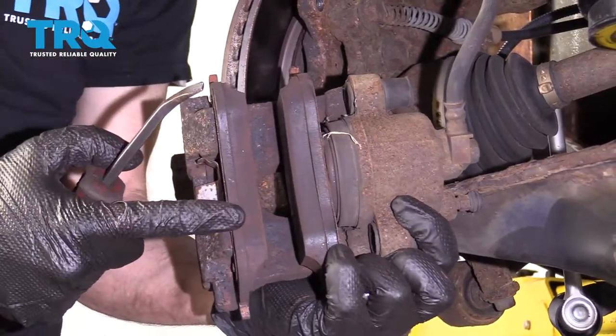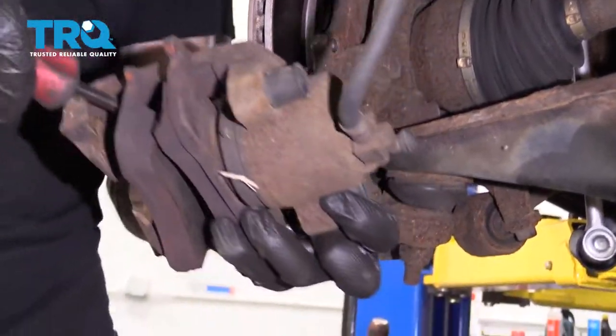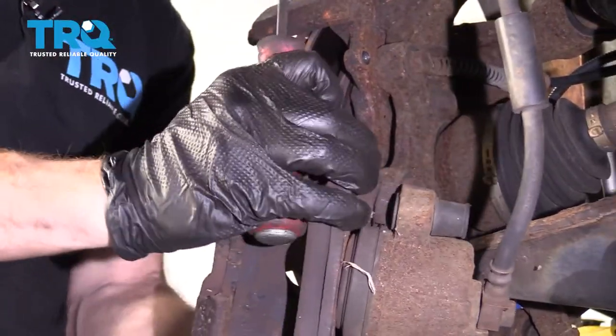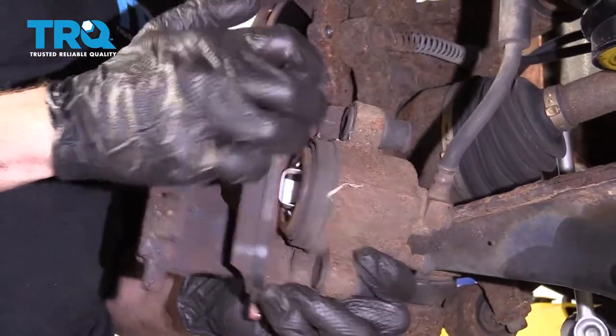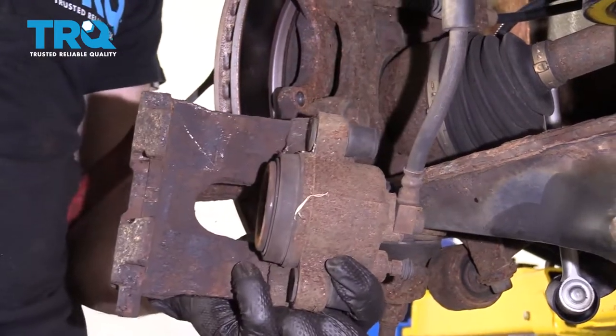At this point, we have the pad still inside the caliper, so let's get them out of there. I'm just going to come along this edge and pry that off, do the same over here — there we are. Go ahead and remove the inner pad by removing it from the actual caliper piston itself — it's got a clamp in there. Set that aside for recycling.